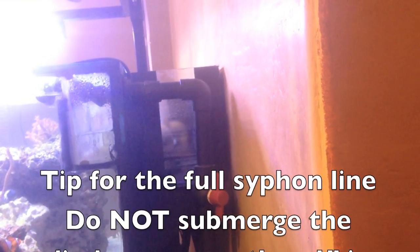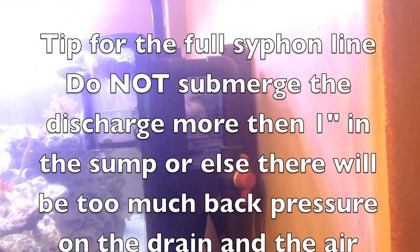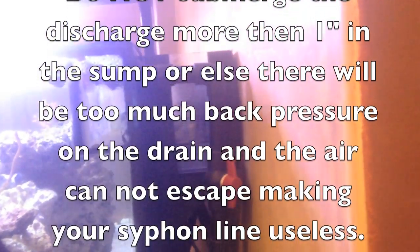So that is the plumbing of this tank, guys. If you have any more questions please feel free to ask and I will do my best to get them answered for you. See you in the next one.